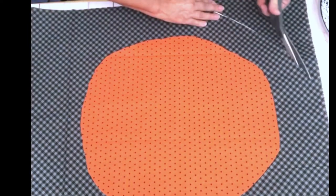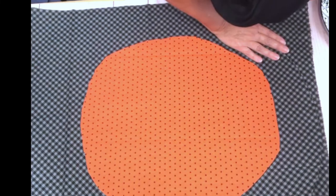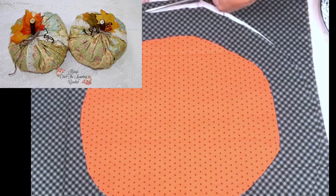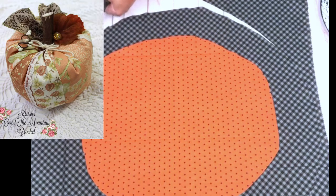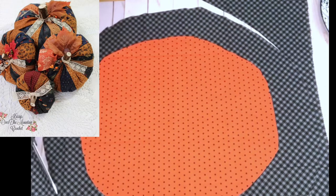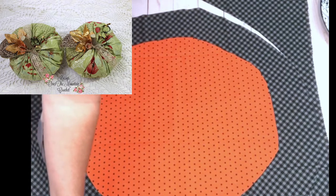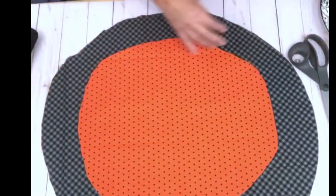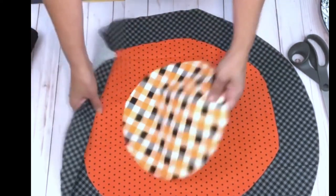A few years ago I made pumpkins out of sweet rolls — I sewed the strips together, cut them out, and made pumpkins out of those sweet rolls. They were beautiful, some pastel. I decorated some with jewels and sold them at the Black Walnut Festival. Now let me cut out this dark color for the largest pumpkin — that one is considerably larger. I'll have a set of pumpkins that graduate in size.